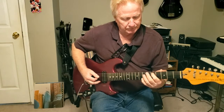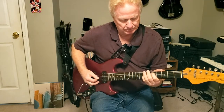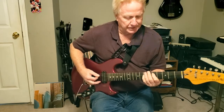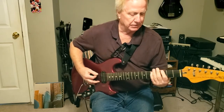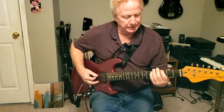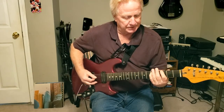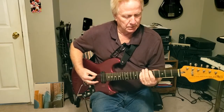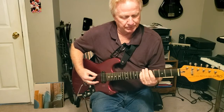It's fifth string fifth fret, fourth string seventh fret — that's the D part. It's still doing D, G, and A. Then it's sixth string third fret, fifth string fifth fret, and it slides up from there to sixth string fifth fret, fifth string seventh fret.